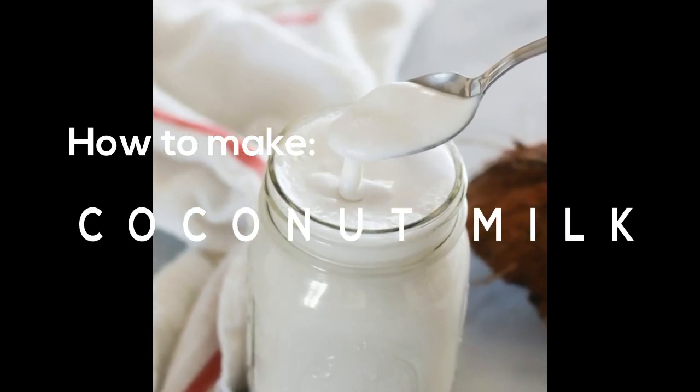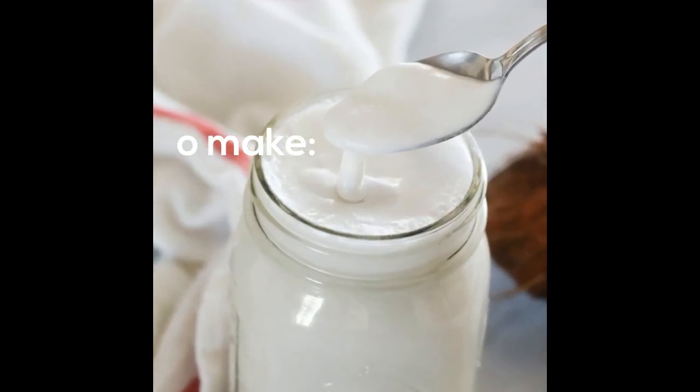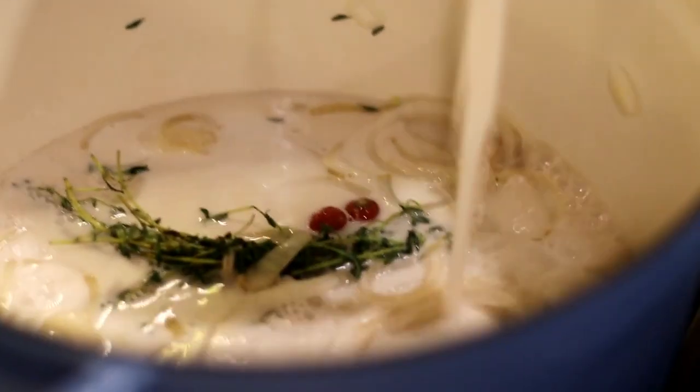Hi guys, welcome back to my channel, I'm Cheehan. Today I'm going to show you how to make creamy coconut milk. I'm sharing this recipe because I have an upcoming video for Metem, and homemade coconut milk is one of the ingredients.